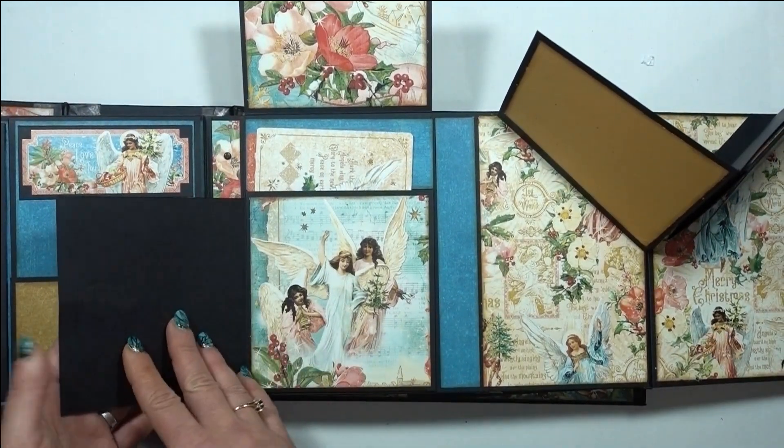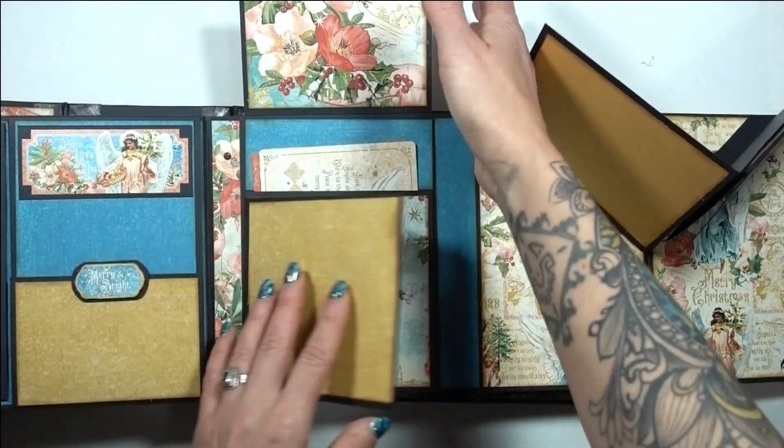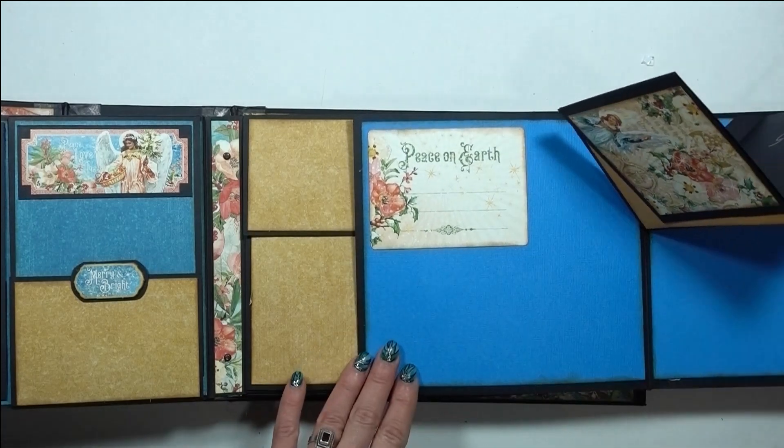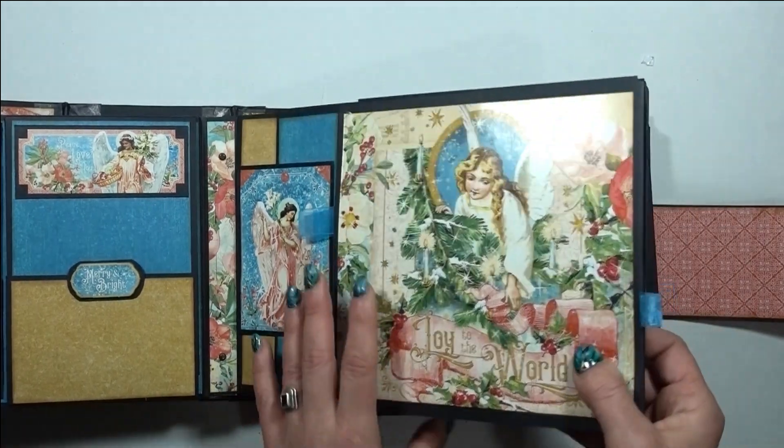Over here is a pocket with a side flap — I left the side flap blank for photos, and then there are a couple of ephemera cards in the pocket. Close that one back up, and then on to the next pages.